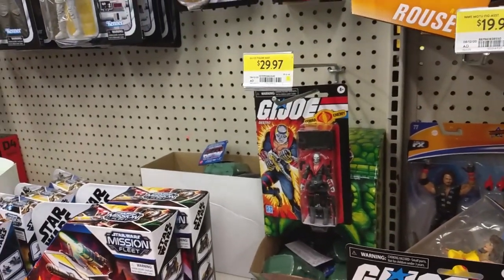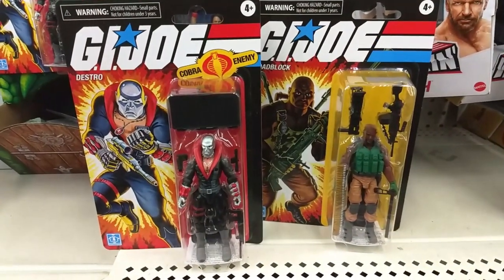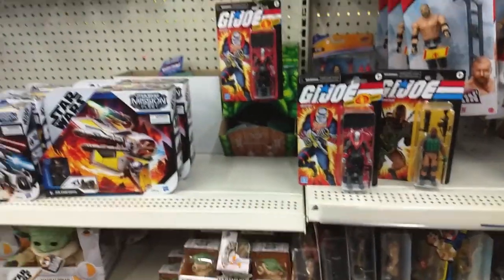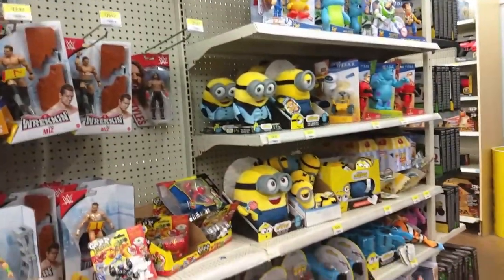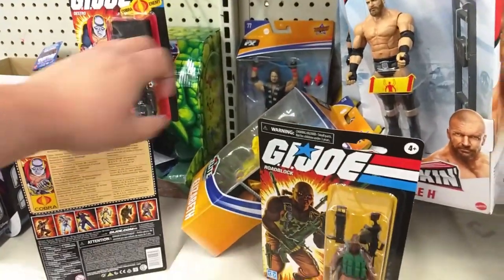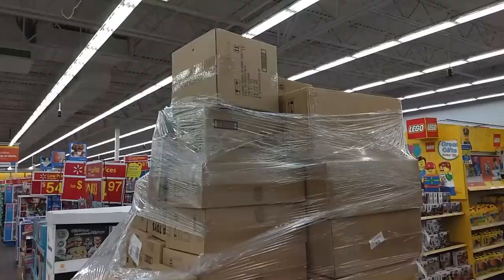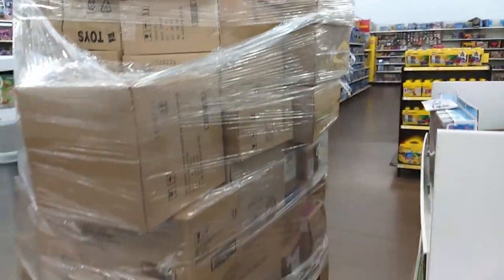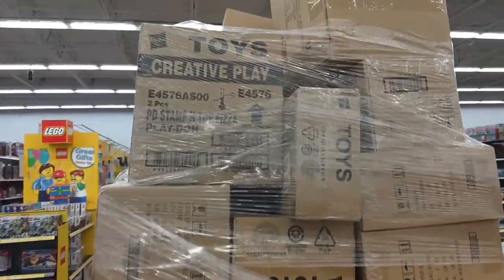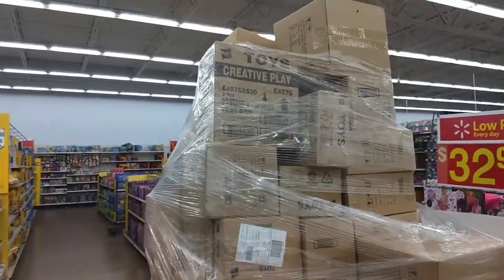This is the Eglinton and Warden location. This is great — awesome to see these guys in the wild. I'm gonna pick these two up. It was worth a trip down here. Unfortunately there doesn't seem to be anything else of real interest right now. I'm gonna take these to the front, do a quick scan, make sure they're going to be $18. If anybody's interested, there's another Destro here. I was able to get Roblox and Destro from the new G.I. Joe Retro Style Collection. On to the next location.